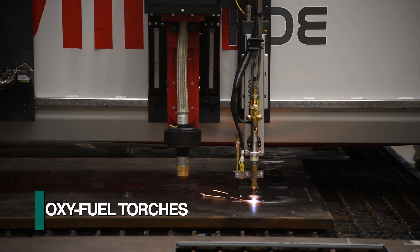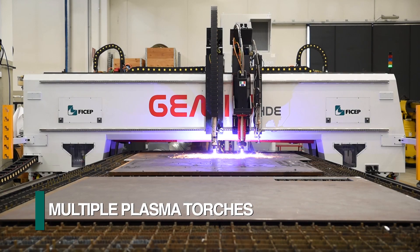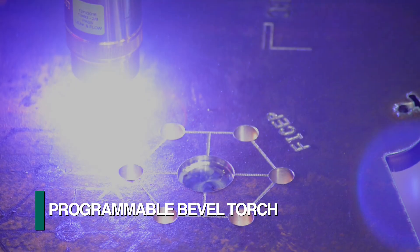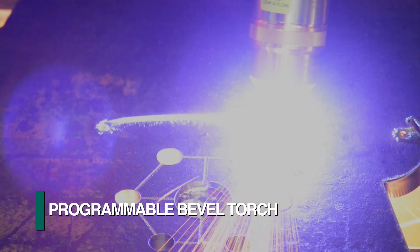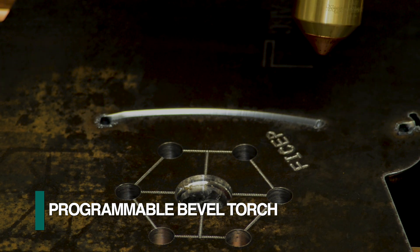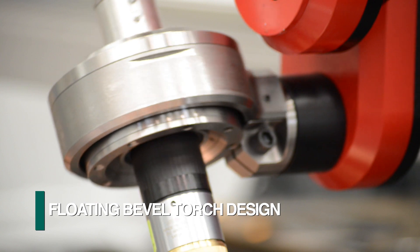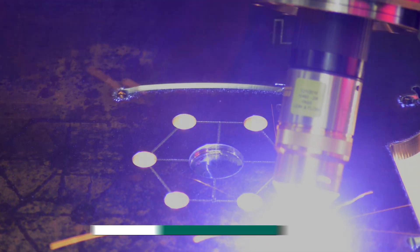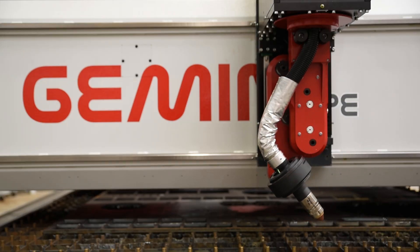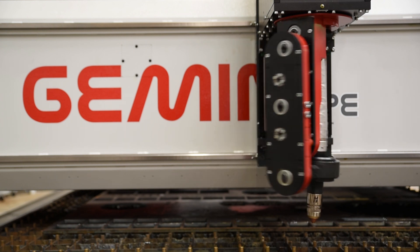The FiCep Gemini HDE can be configured with multiple oxyfuel torches in addition to multiple plasma cutting torches. Each Hypertherm plasma torch can be incorporated with FiCep's innovative programmable bevel cutting head. This unique design enables the torch to float so the supporting cables and hoses do not wrap around the torch during cutting operations, eliminating the need for unwrapping after each cutting cycle. This advanced design not only enhances productivity but also eliminates cable and hose fatigue.